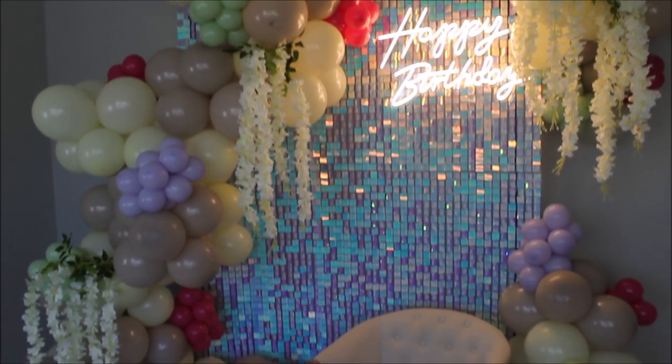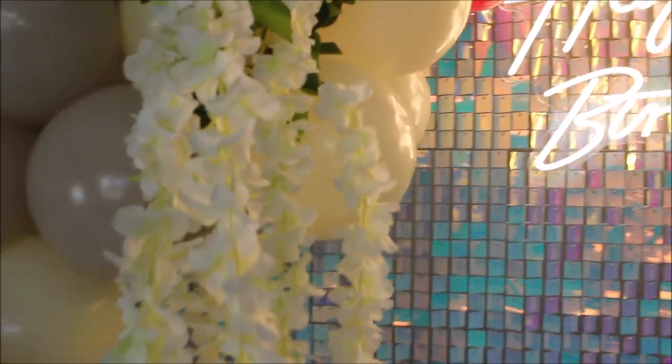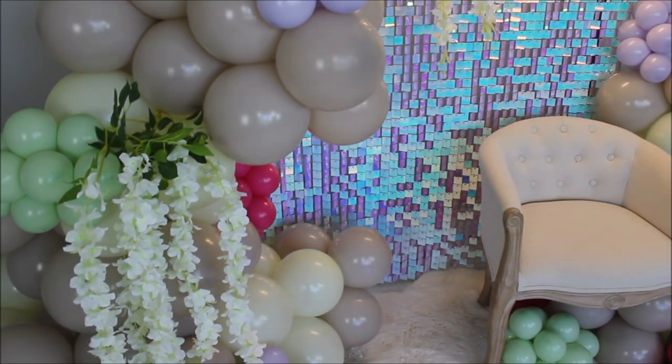Also, thank you so much to the company for sending me the happy birthday sign and shimmer wall — I'll link them in the description. These wisteria flowers I used for today's setup I got on Amazon — I own purple and white and couldn't be happier with them. They'll be linked in the description as well, and so is this chair from Amazon. I hope you enjoyed this video and found it helpful and inspiring. If you did, don't forget to give it a thumbs up. I'll link every product I used today in the description. Leave any questions in the comment section below, hit that subscribe button for more videos, and I hope you all have a wonderful day. I'll see you back very soon!